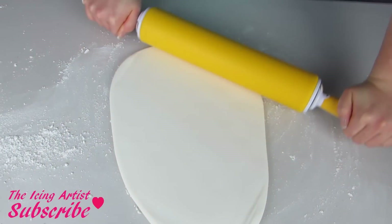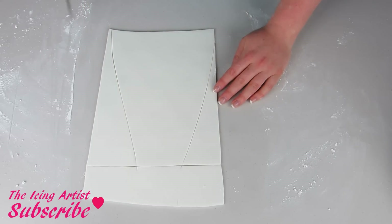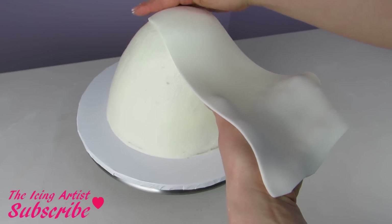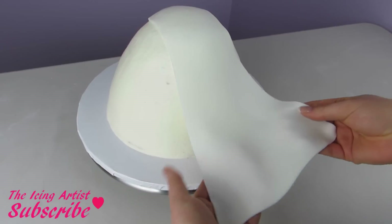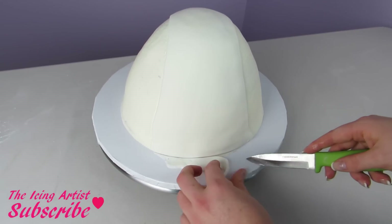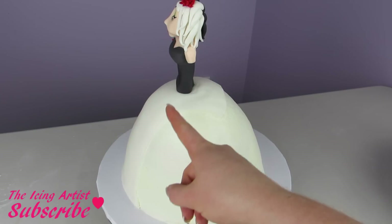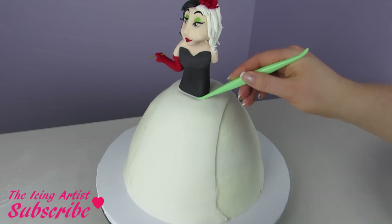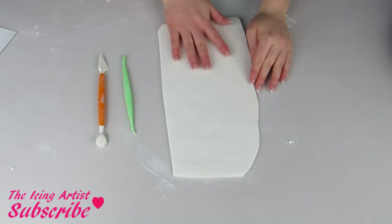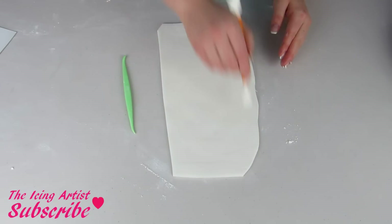To start making her dress I'm gonna roll out some white fondant and then just kind of cut out this shape. Adding some water, I'm gonna lay that right on top of my dress — this is gonna be for the front of her dress. We want to keep that nice and smooth so we can paint on little spots later. Now I'll add in my figurine, placing her closer to the front of her dress so that way the back of her dress kind of puffs up — I thought that would add a really nice detail.